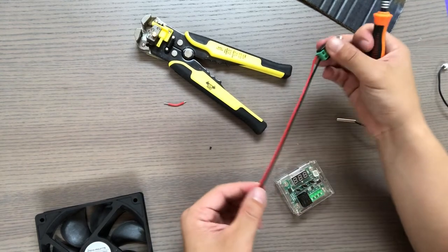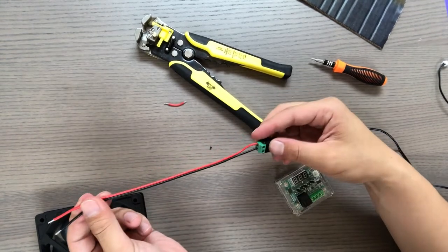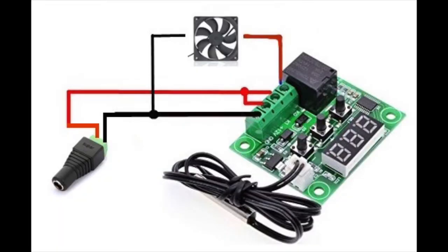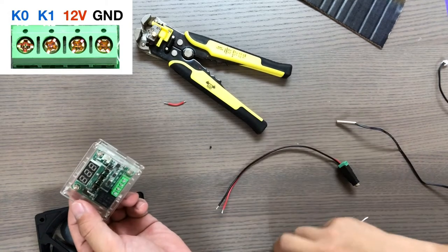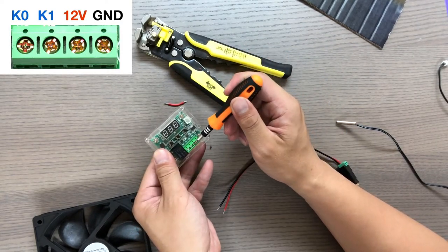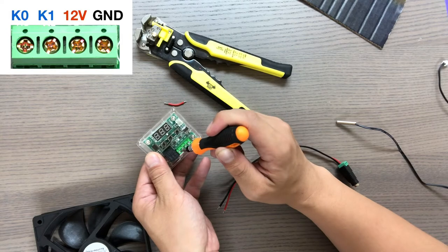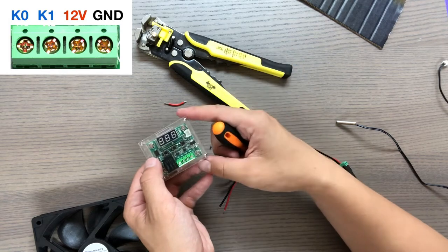Now the wire is securely attached. This connector will be going into your 12-volt power supply. Here is the wiring diagram — we'll be wiring this up now. Next, you want to connect the red and black wire from your fan into the temperature controller. From the right is the ground terminal, then the 12-volt positive terminal, then K1, and K0 as the farthest terminal to the left.